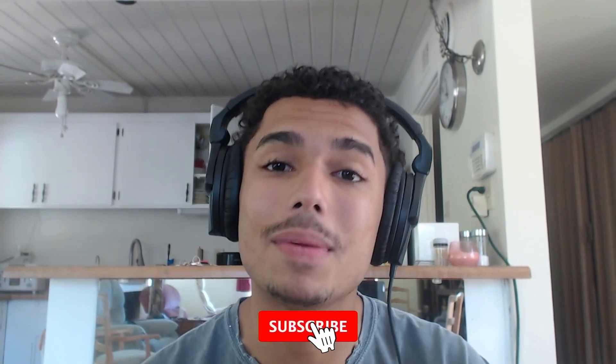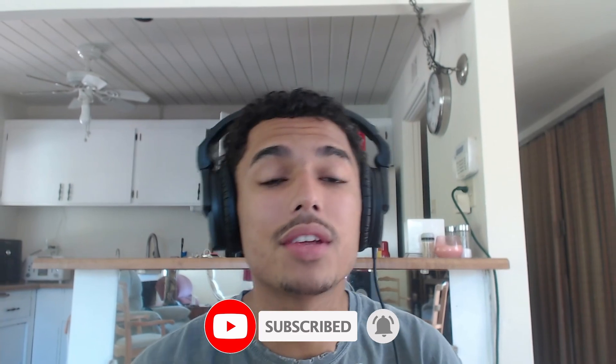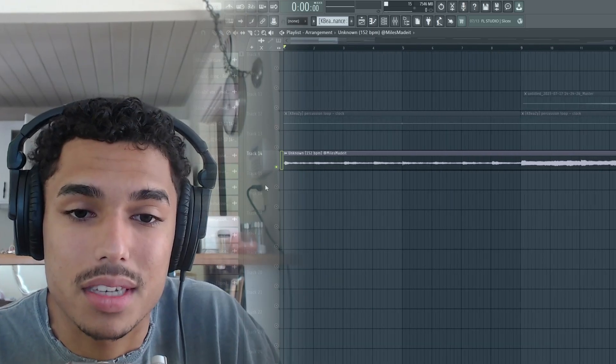Yo, what's going on guys? Miles is back. Hope you guys are having a great day. In today's video, we're going to be breaking down a loop I made in the style of Antida Menace, We Too Hard, and just about anybody coming up from that new Atlanta sound. MilesMadeItFy.com is going to be the first link in the description, and all the rest of my socials are in the description and comment section below. This loop is pretty hard and I can't wait to show you guys — here's the preview.